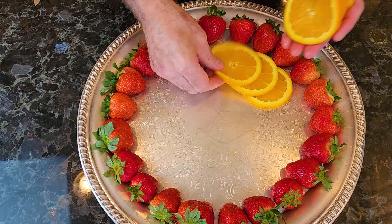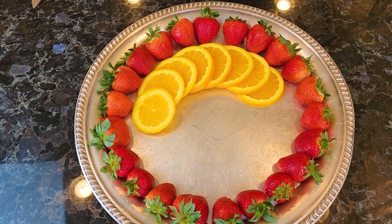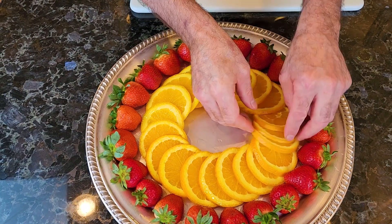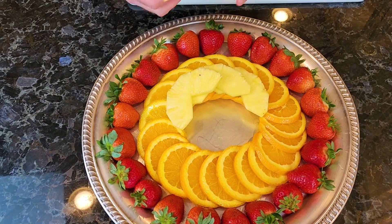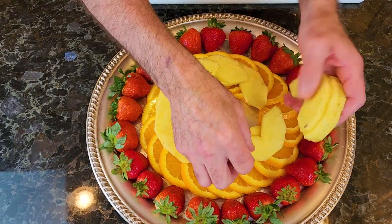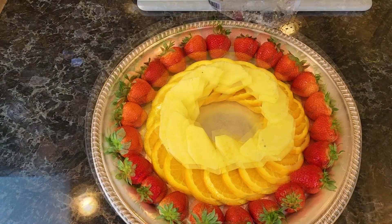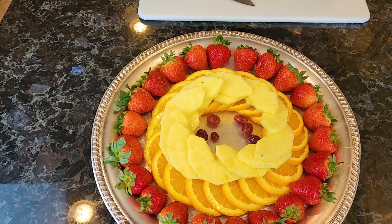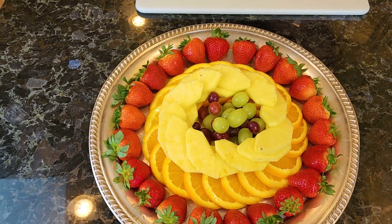Next thing we're going to take some orange slices and just go around. Then we're going to do some pineapple — get to here, just lift this up and go underneath, like so. Now I'm using just red grapes, but you can use mixed berries, or red and green grapes. Actually let's do that — let's do red and green grapes as opposed to just red.